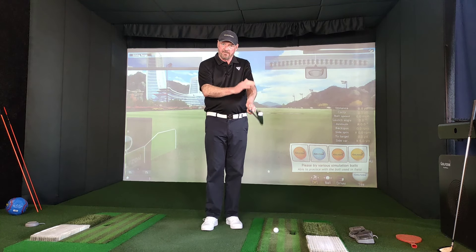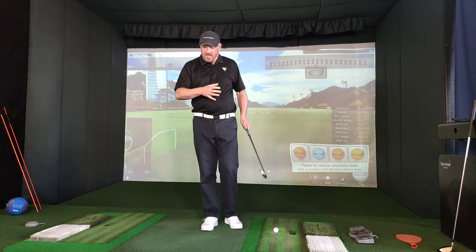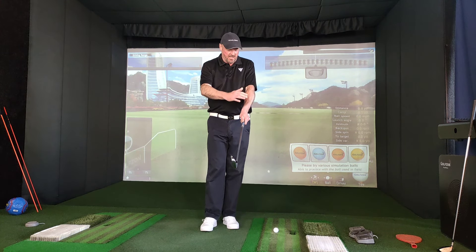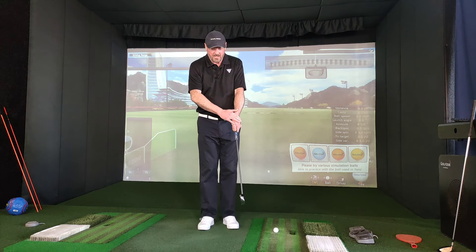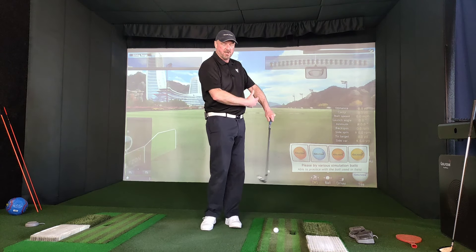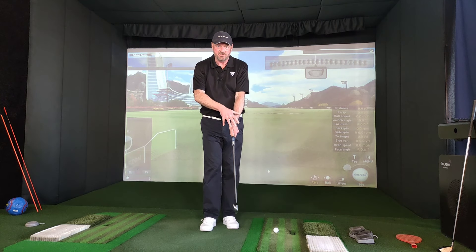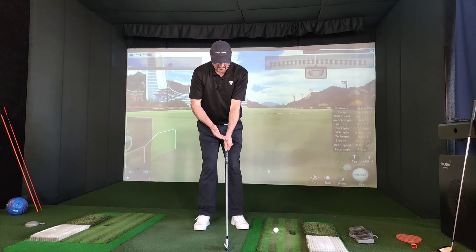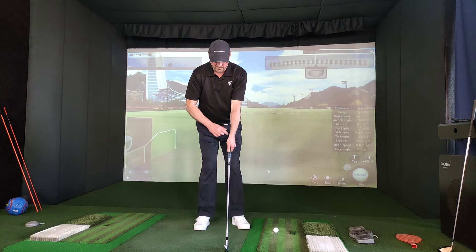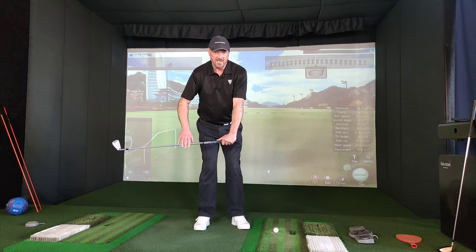First things first, let's look at the lead hand — left hand for me being a right-handed player. If we look just at the left hand when we try to make a golf swing, I'm going to isolate just my lead hand. So if I put the club on the floor and I make a backswing just with my hand, wrist and forearm, that's pretty much as far as I can swing the club into the backswing.